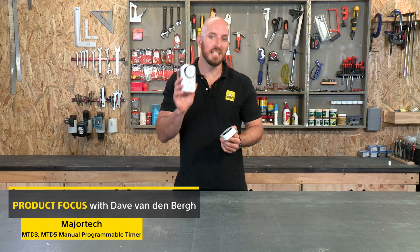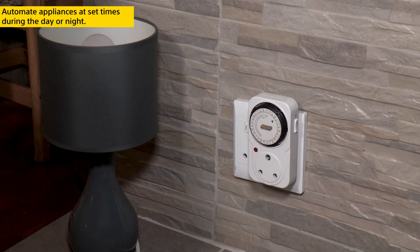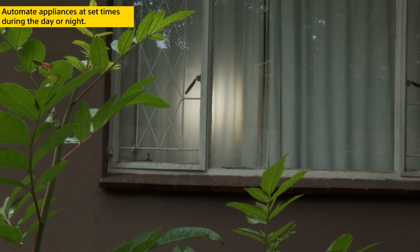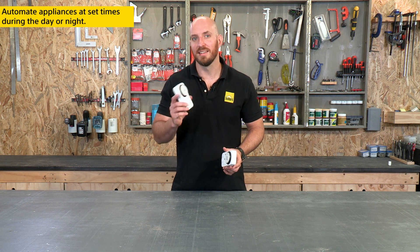These are the MTD3 and MTD5 programmable timers from Majortech. These socket timers are the perfect option for automating your appliances, allowing them to turn on and off at set times during the day or night. Perfect for home security, making onlookers think there's someone at home.